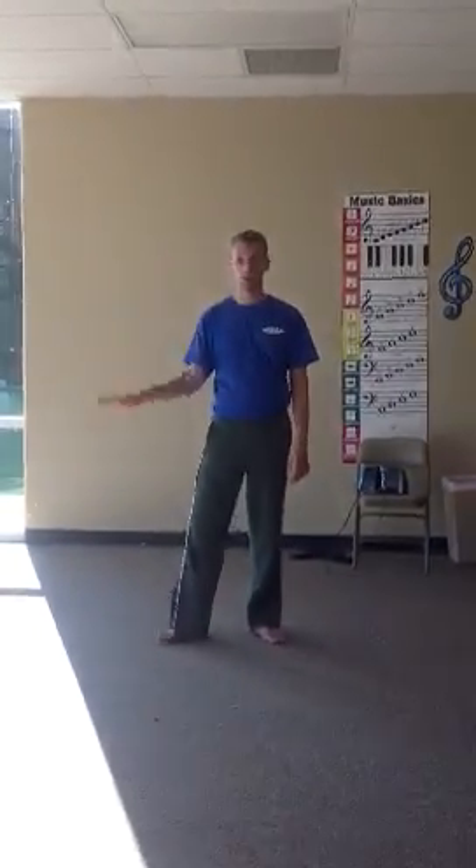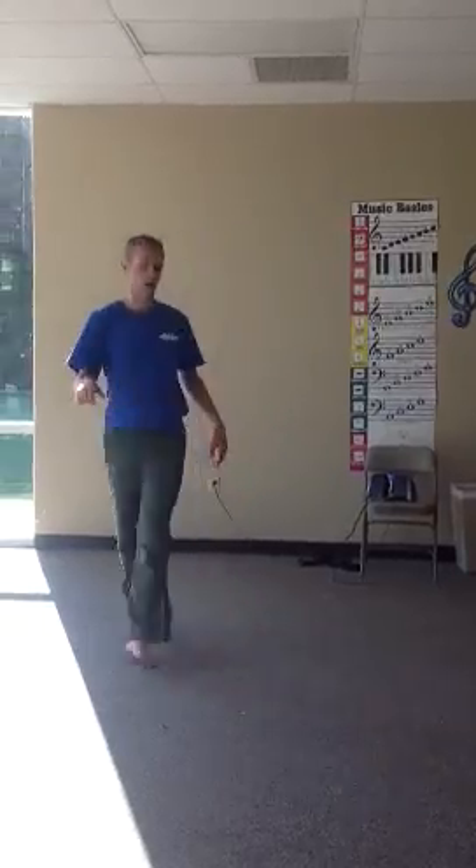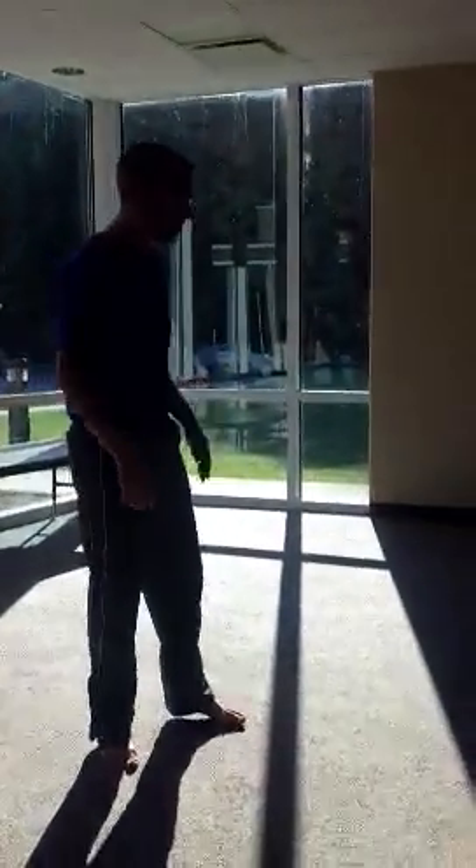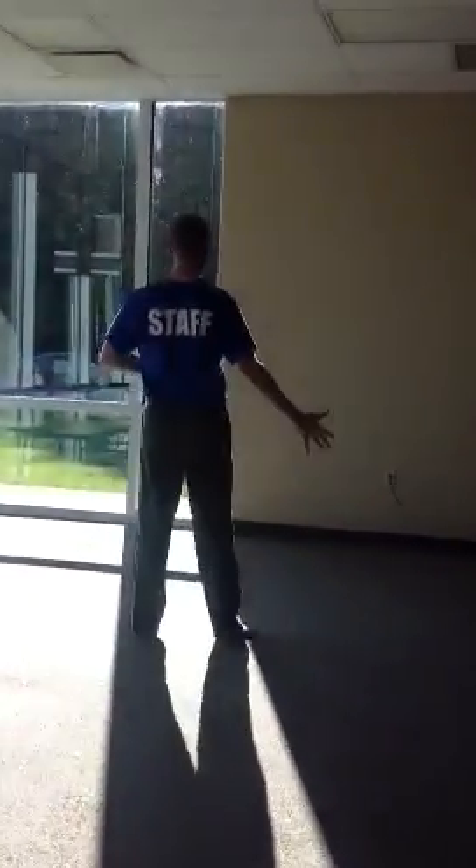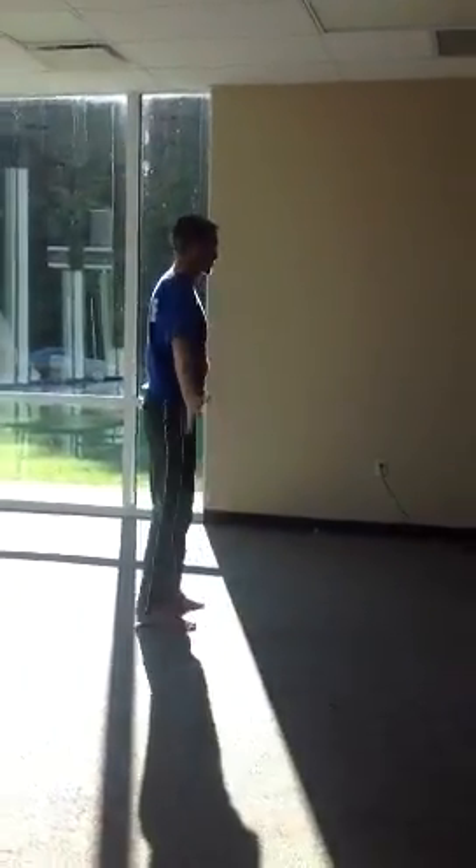This is for the polka-ers. I'm going to talk you through it before we do it. There's a girl, Brooklyn, and there's two boys, Sam and Michael. The boys are up like this, and Brooklyn is down like this, and they're going to switch. I'm going to do Brooklyn's part first.